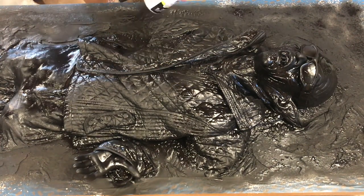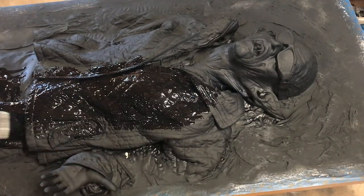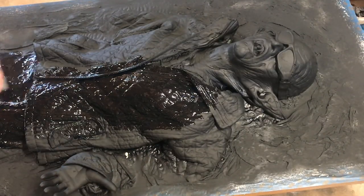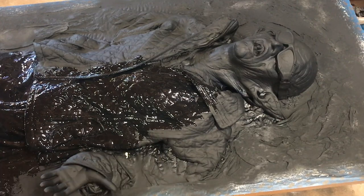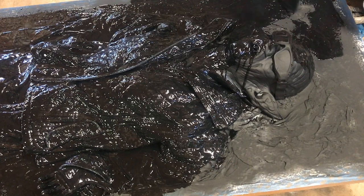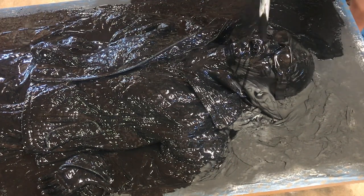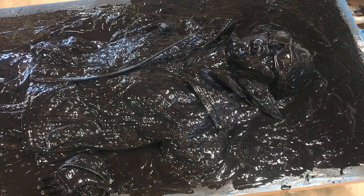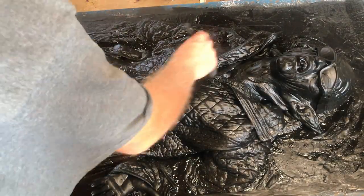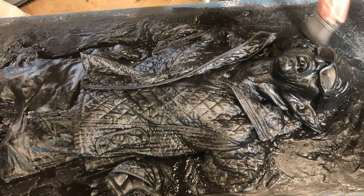I'm going to brush on a bit of flat black — and I realized I painted it with enamel instead of flat black latex. This won't affect anything with the overall project except dry time, because this paint is oil-based and I'm trying to do this quickly. So now I have to wait for it to be dry enough before I can continue.